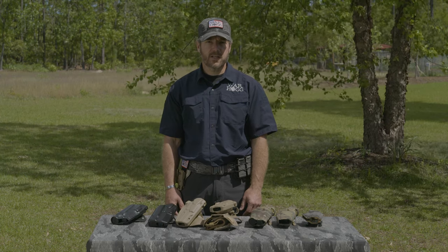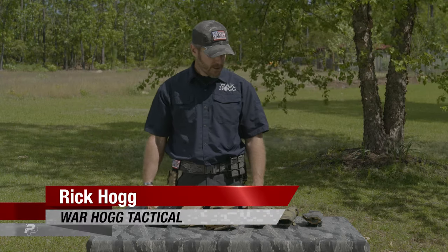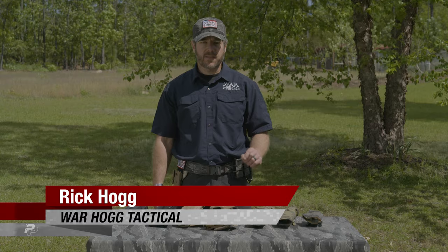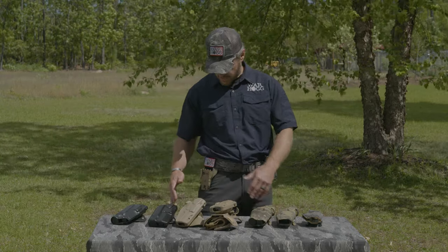Hey guys, Rick Hogg with Warthog Tactical. I just want to go over some of Safariland's products that we have out here today. First and foremost, one of the interesting things that Safariland has is their quick locking system, and I just want to give you a quick demo.